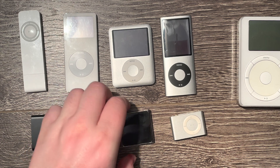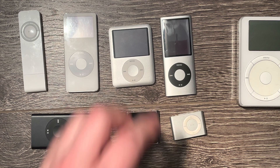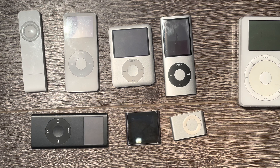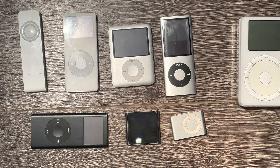With newer nanos such as this 6th gen or nano 7th gen, these are too new to have this issue — they're still relatively new compared to the others. I've personally never seen a battery expand in a nano 6th gen or 7th gen — correct me if I'm wrong.